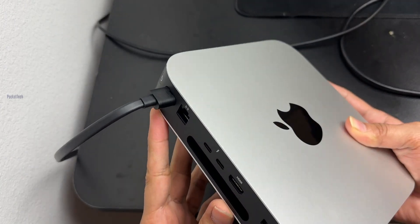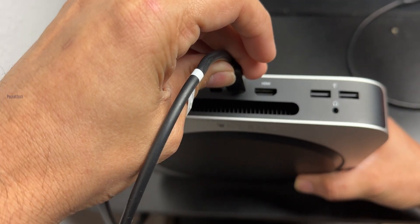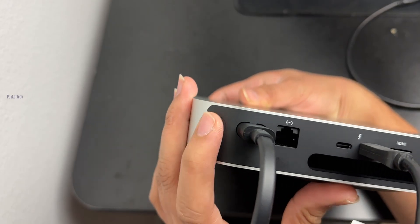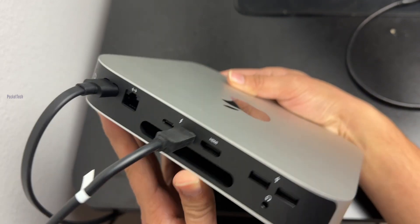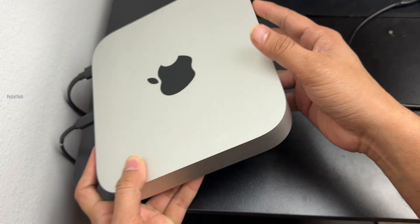Let's take a look at the back side. I will use the HDMI port and USB-C port to connect to the monitor. There is a power button here. If you click on the front, the light will turn on and off. It is simple to connect to the monitor.